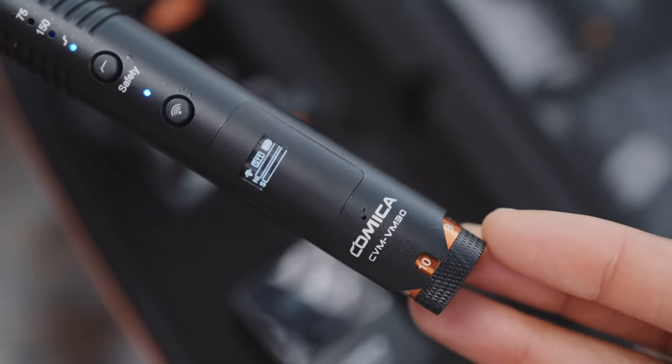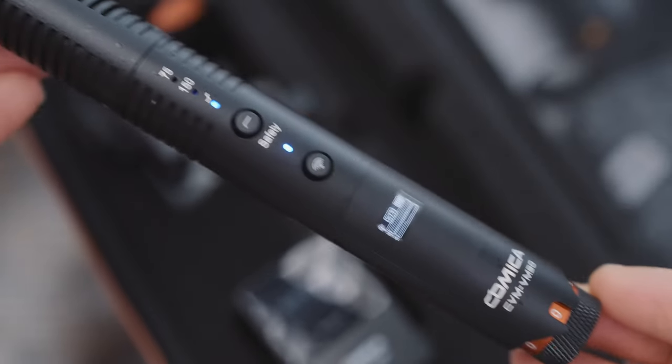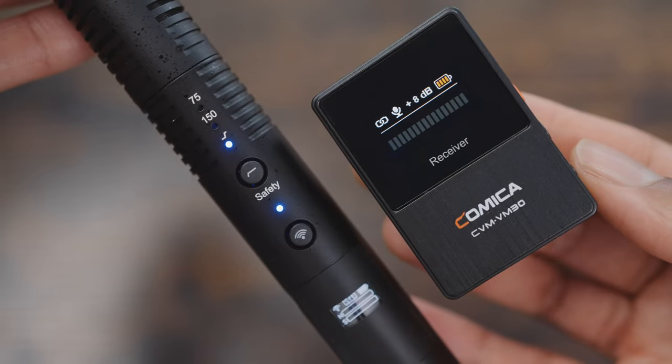The Comica VM30 is a super cardioid wireless shotgun microphone, which means you can use it on its own like a normal shotgun microphone or you can use it as a wireless microphone system.